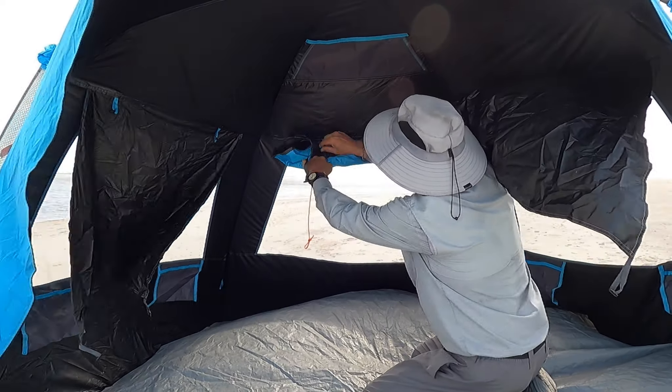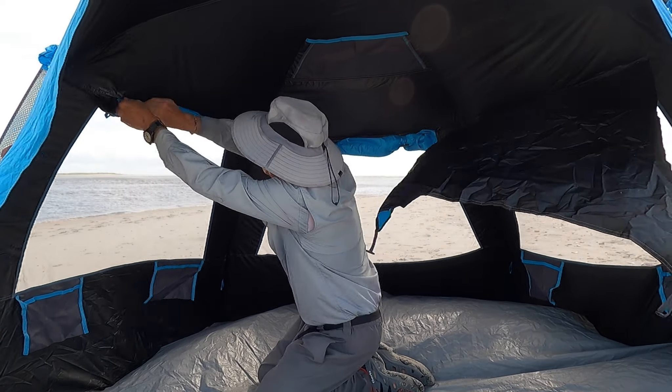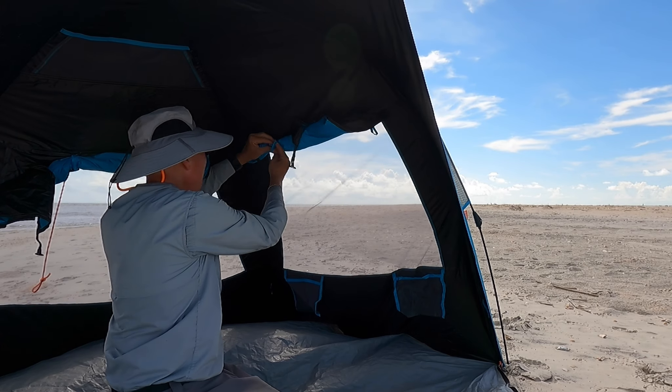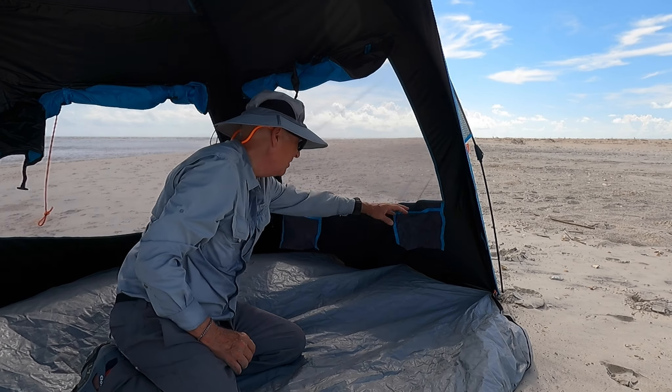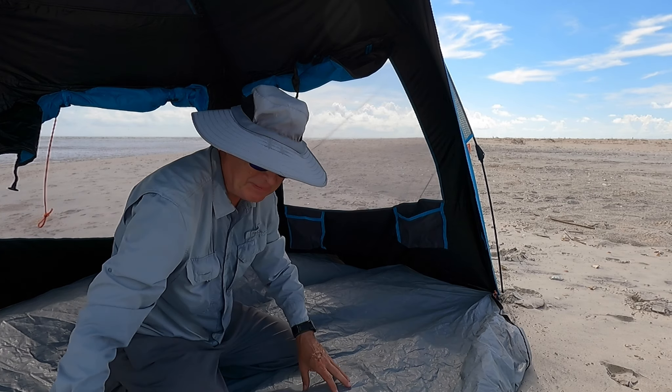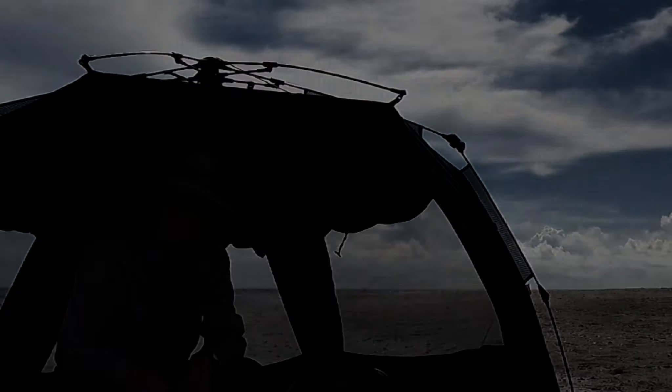Once you have it set up, you have the option to roll up the windows. I decided to do that because I wanted the wind to continue to flow through and not put pressure on the tent. It's got tabs that allow you to attach everything up at the top. In addition, there are plenty of pockets above and below the windows to store whatever you need.